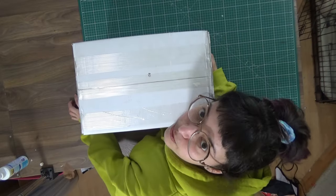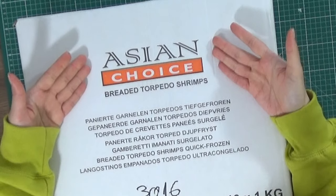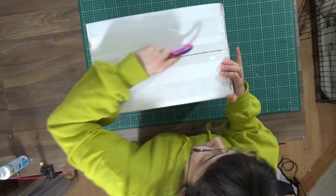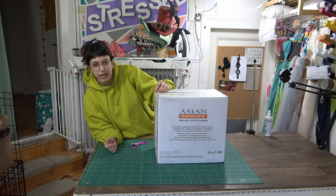The unboxing! Let's see what we got! But first, can we please talk about the fact that this was shipped in... Asian choice! Breaded torpedo shrimps! This is the nicest box I've ever seen! Nice! Where do you get a box of torpedo shrimps? 145 calories per 100 grams of torpedo shrimps!